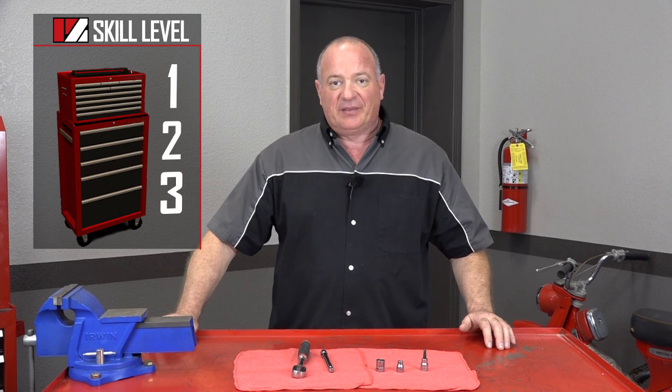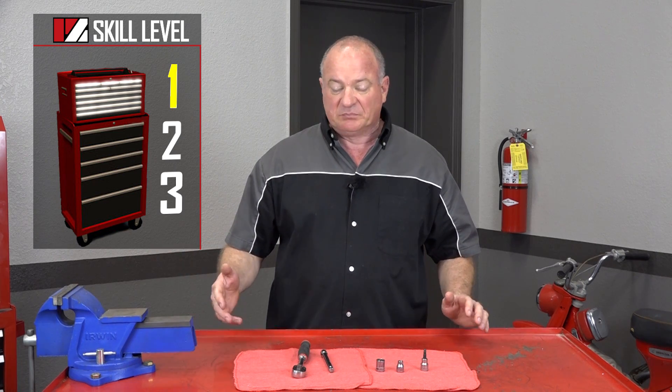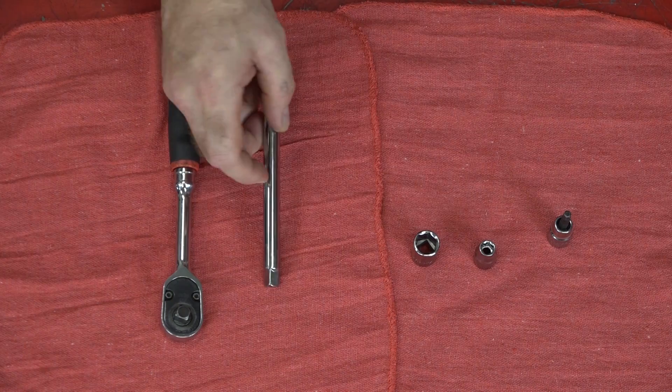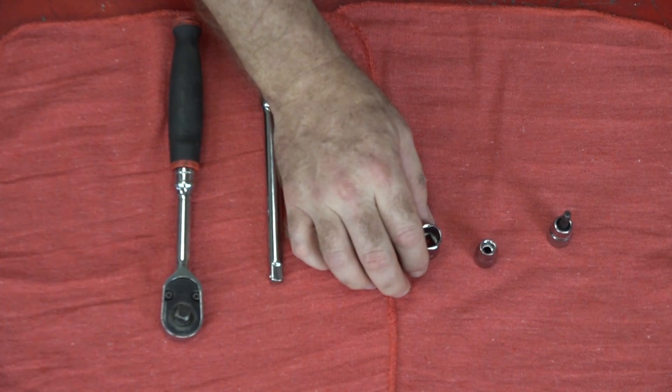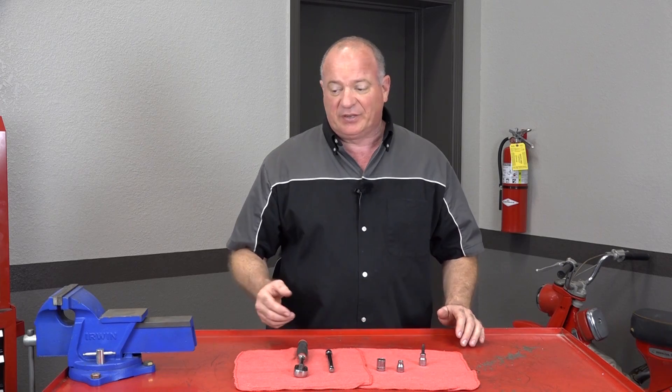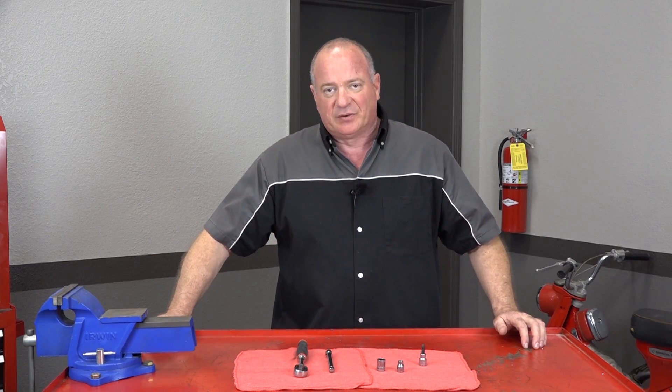Alright guys, this is going to be a skill level one, so it's gonna be pretty simple to get to. As far as the tools you're going to need: just a decent 3/8 ratchet, an extension, an 8 and 14 millimeter socket, and then a 5 millimeter Allen. Once you've got those together, we can go in there and take a peek. So let's get started.